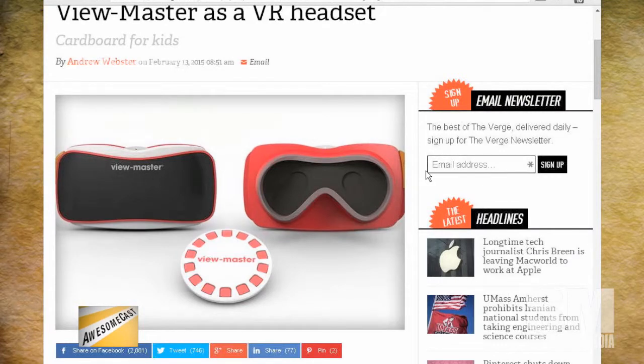But there's also ViewMaster. This is the thing that you put on — this is our original Google Glass, our original Oculus VR, because it was in 3D and it was these little cards you put in and you spin it. But now they're apparently redoing the ViewMaster with the specs to Google Cardboard — the Cardboard VR where you stick a phone in it and it works.